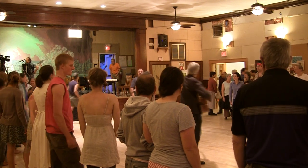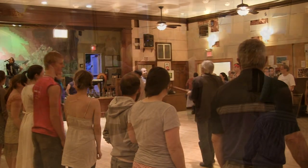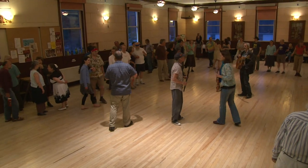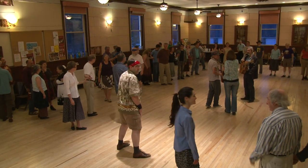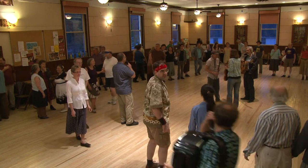Welcome everybody. This is a very nice semi-circle, but let's make it all the way around, please. Does anybody need a partner for this first bit? No? Okay.